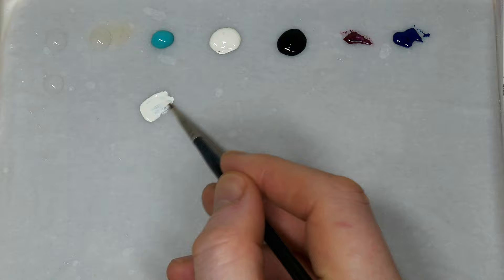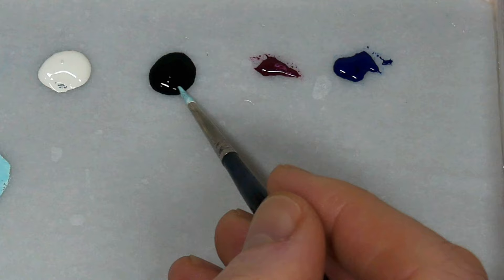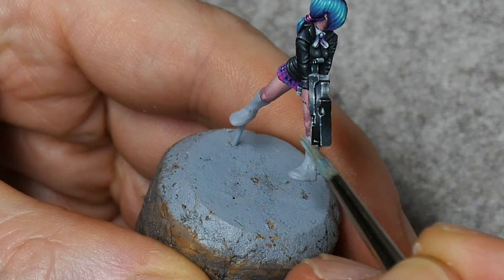We'll start off by taking a bit of Scale Colour Caribbean Blue and making it lighter with some white sands. Then we're going to desaturate that by adding a small touch of black, making it more of a greyish tone. Use that to lay down an even base coat on the socks.